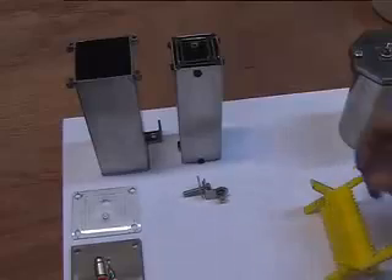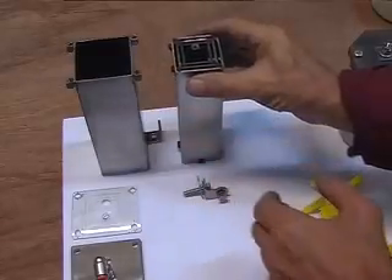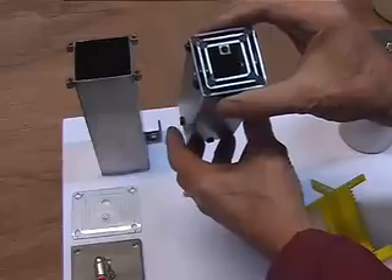Hello everybody, I'm back again. This is a new cell I made just for the sake of experimenting and showing a way to do a cell.